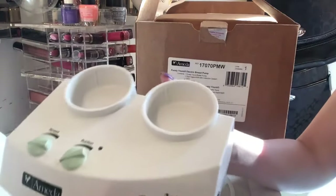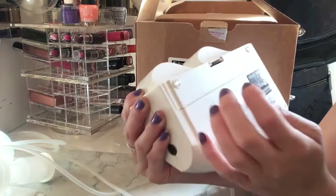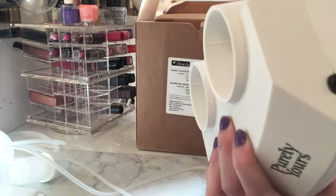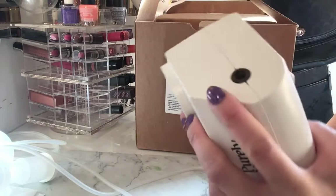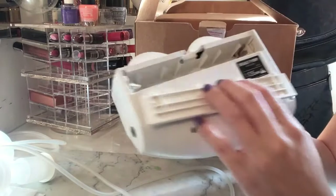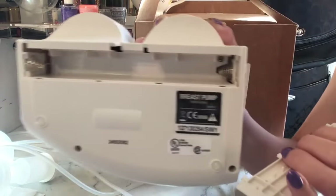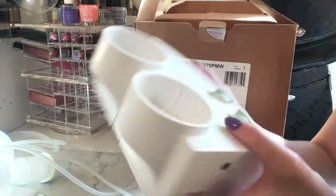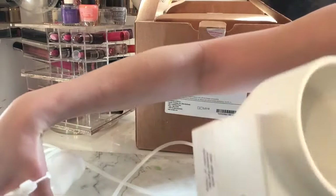This will be my first time using it. You can actually put batteries in here if you're on the go and don't have access to an outlet. It uses six batteries total, so you don't need a charger — you can just use batteries and take it anywhere.